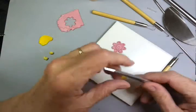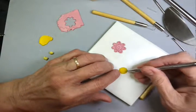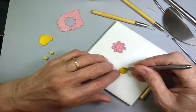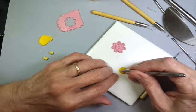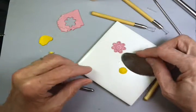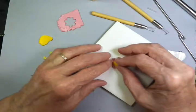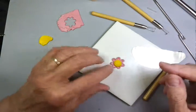Go back to the shaper and we're going to make tiny dots along each little scallop. Lift it with your blade and press it gently into place.